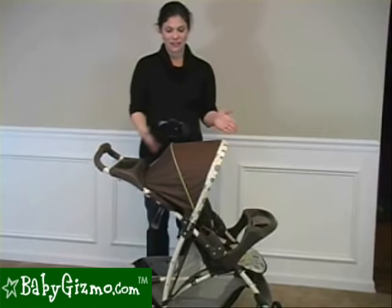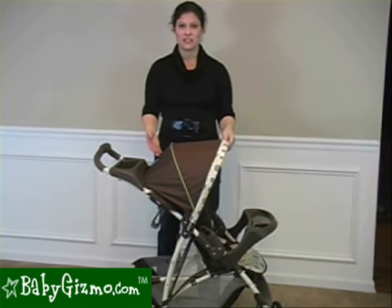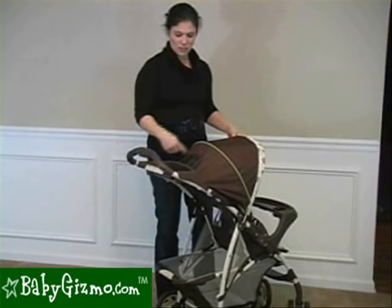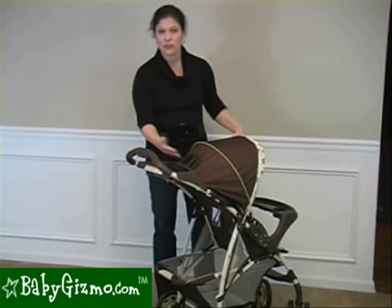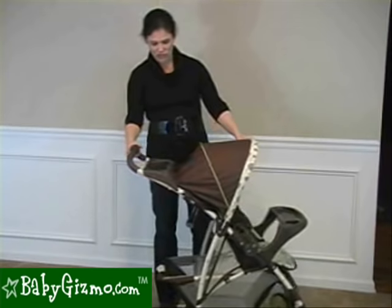Let's talk canopies. The canopy on the Light Rider is not that great — it's not going to sufficiently shade your child, so you're going to need a canopy extension. There is a peekaboo window on the back; it's rather small and is shaded, but there is no cover to block all the sun from shining in on your child.